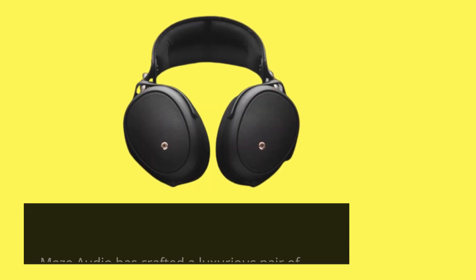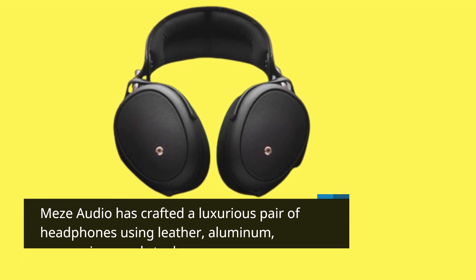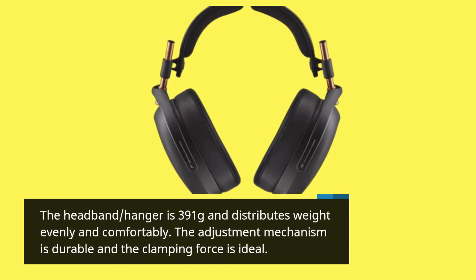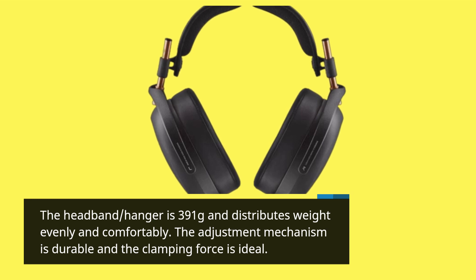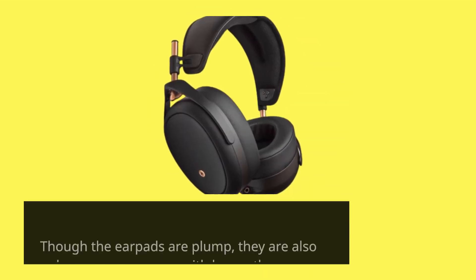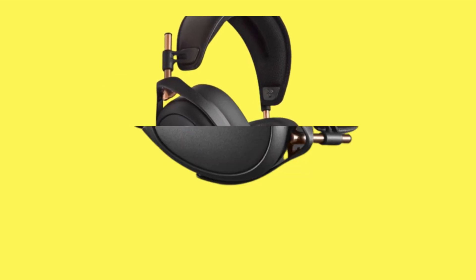Mezze Audio has crafted a luxurious pair of headphones using leather, aluminum, magnesium, and steel. The headband weighs 391 grams and distributes weight evenly and comfortably. The adjustment mechanism is durable and the clamping force is ideal. Though the earpads are plump, they are also narrow — someone with larger than average ears will find it too tight.